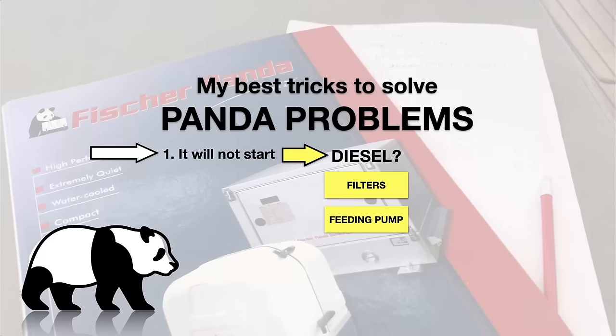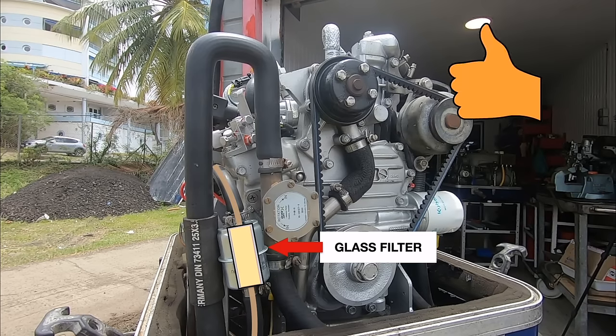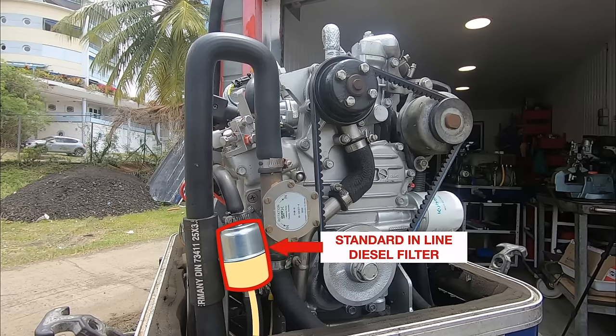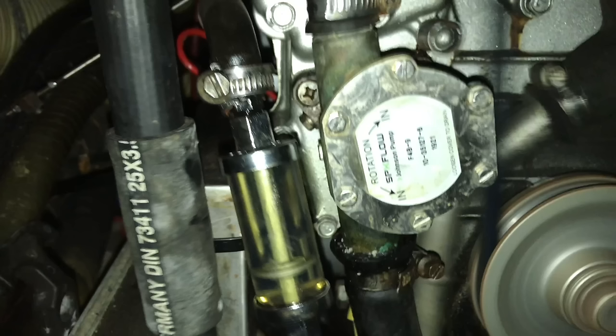So if it doesn't start, the first thing to check is what I just walked you through. Here comes the value of the glass filter. Normally you would open the hose clamp on top of the filter to see if any diesel is coming when running the startup procedure. The problem is that when you stop, it might flow back, leaving the filter more or less empty, and you don't even see this. And then with an empty filter you put the hose back on and of course it will not start. Even trying to start 8 to 10 times will not help, because the feeding pump is basically a very slow working pump. Having a visual overview like this will save you lots of time and frustration.